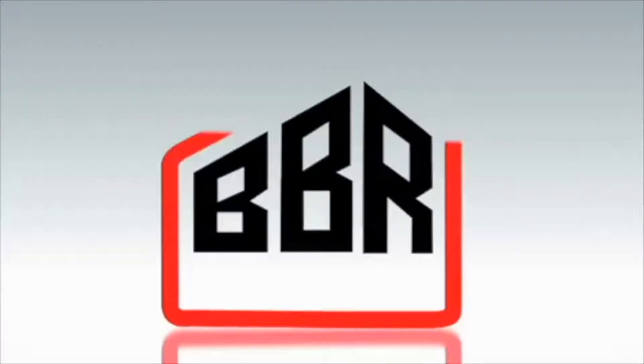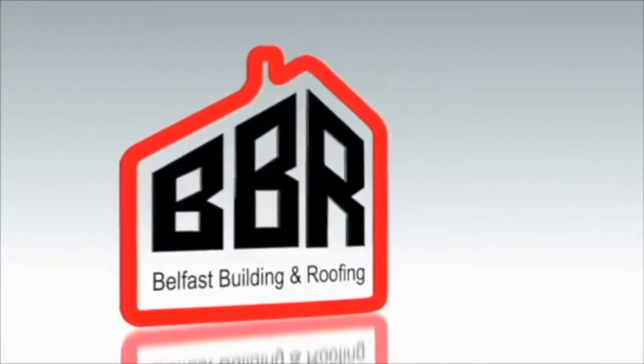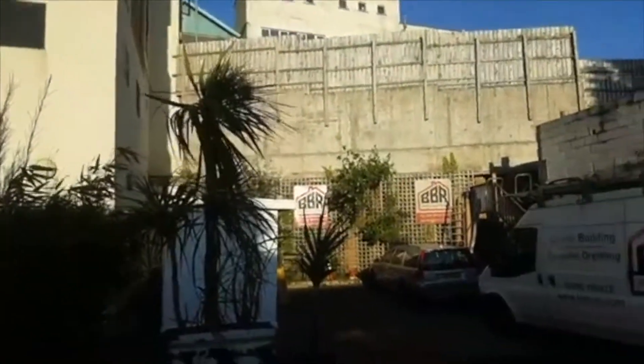Belfast Building and Roofing offers you a wide range of services using the latest thermal and acoustic solutions, giving you real savings and real comfort.